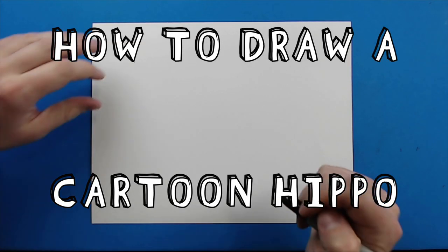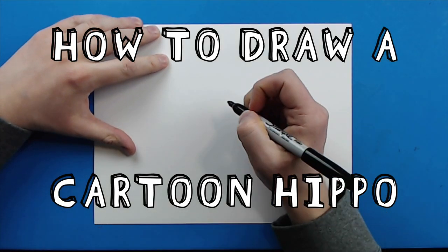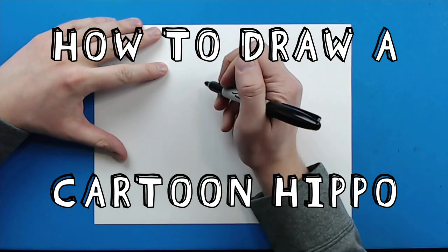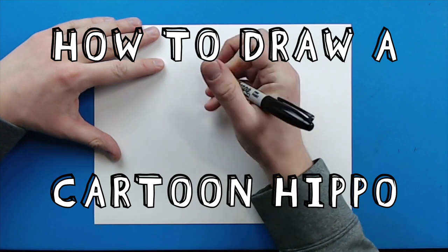Hey everyone, how's it going? Today I want to show you guys how to draw a cartoon hippo. To start with our hippo, we're going to begin with the eye.